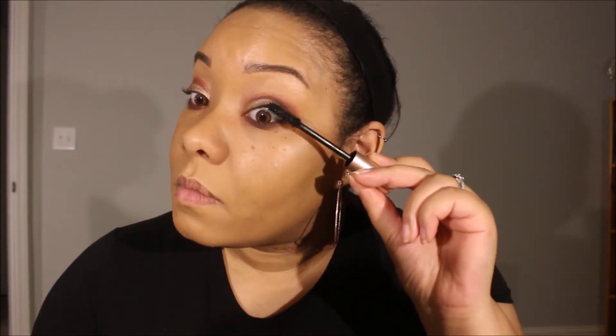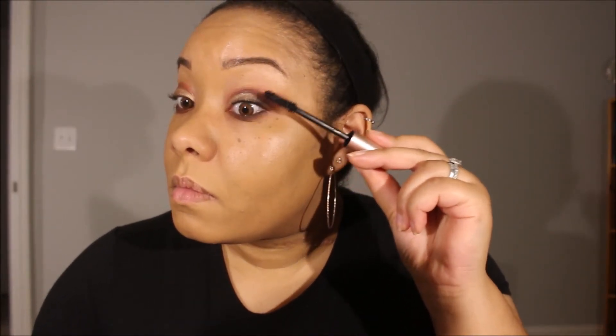Now all we have to do is a little mascara. I am just obsessed with this look. I'm going to go in with my Giga Black Mascara for the bottom lashes. You don't have to wear mascara if you don't want to, but if you do, make sure it's waterproof — especially if you're like me.